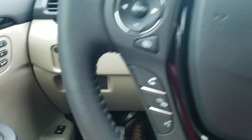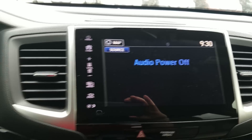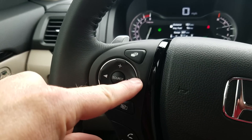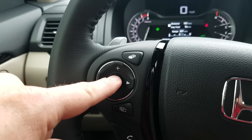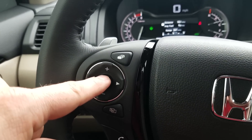Moving up to the steering wheel. The first button toggles between different menus — navigation, Bluetooth, and audio. My volume controls are the plus and minus. Left and right will jump between your favorite stations, whether FM, AM, or satellite radio, or jump to the next track if you're listening to music. My source button toggles between FM, AM, USB, Bluetooth, whatever I have connected.